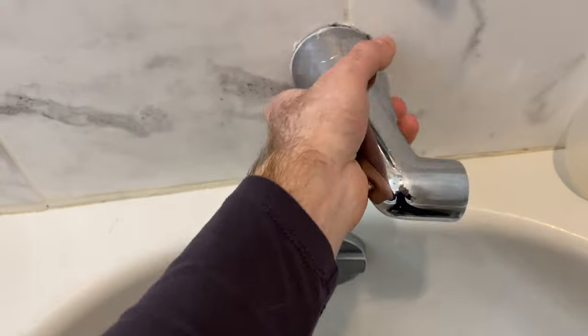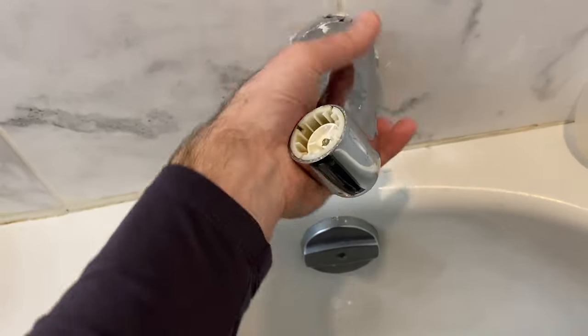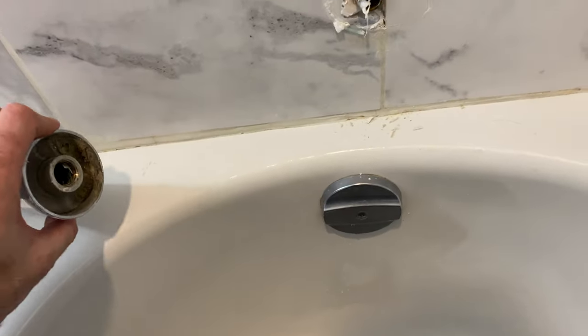First, after turning off the water and removing the seal from around the diverter, it twists off — turn left to loosen. If it's too tight, you might need to wedge a screwdriver in underneath to help loosen it up.